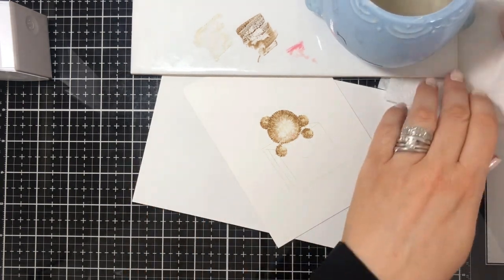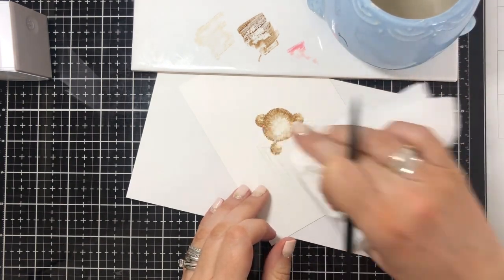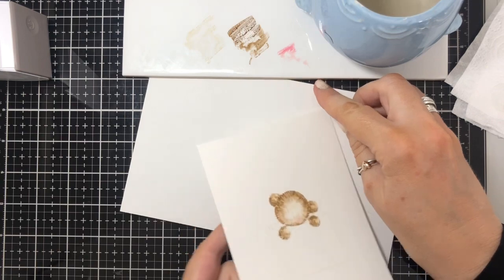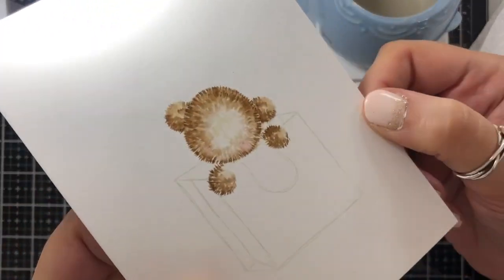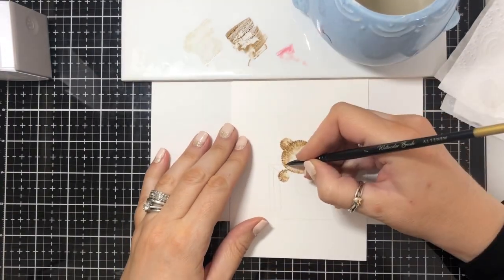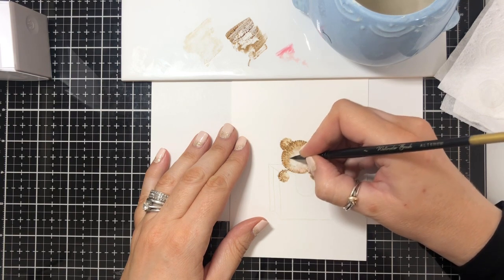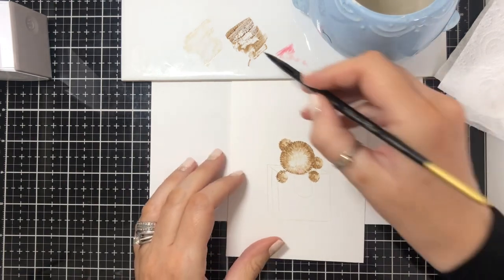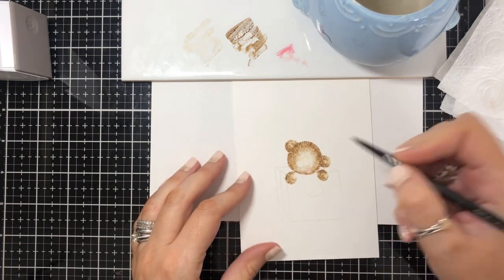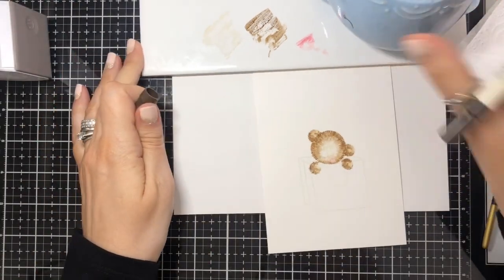I'm just going to use my kitchen roll to take away the excess moisture. I'm happy with that fur. I would do some more work if I wasn't videoing — I'd go in a few more times to add a bit of extra texture and a bit more range of color. You can obviously do that at home, take as long as you want. Just make sure you're letting it dry in between each layer.